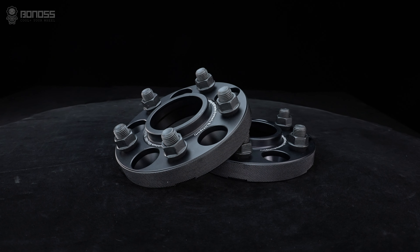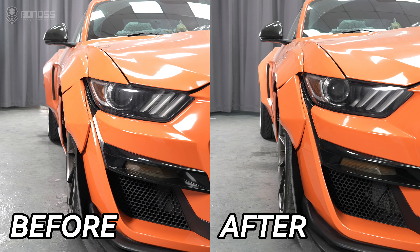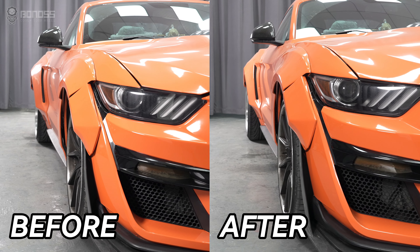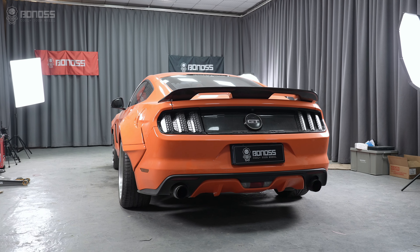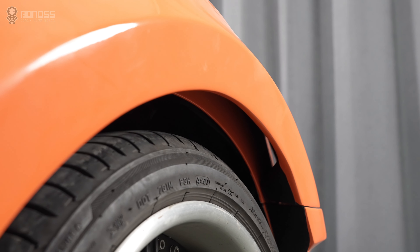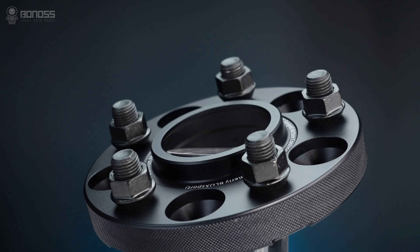There are performance benefits to upgrading Ford Mustang wheel spacers. By increasing the track width, they add more stability. In general, a wider track makes for a smoother ride. They also greatly improve stability and handling. Increased stability means better roll-over resistance when driving in adverse conditions, which reduces risk.